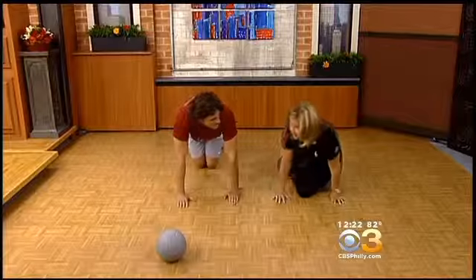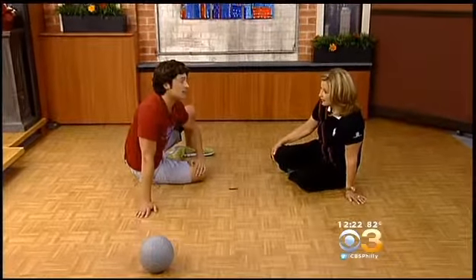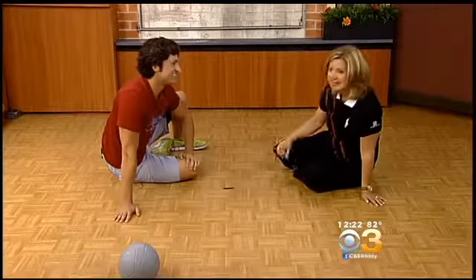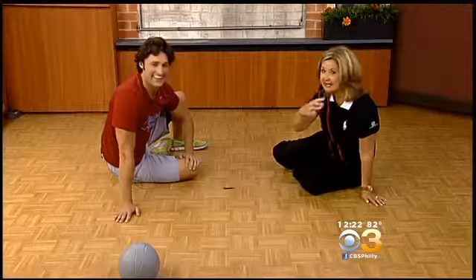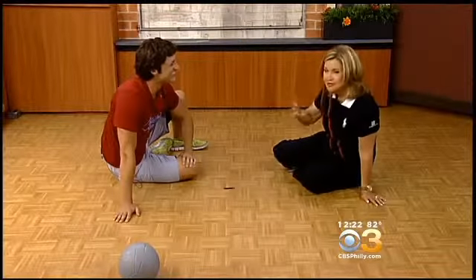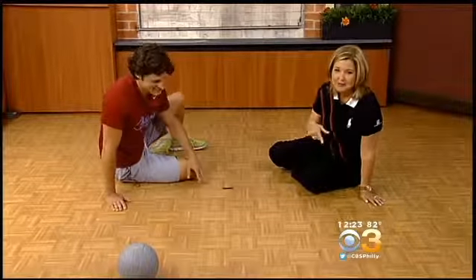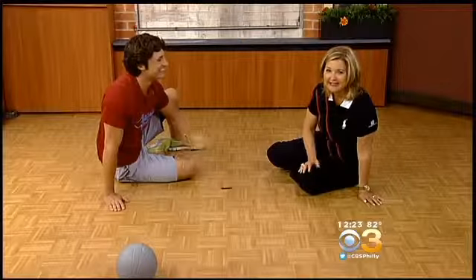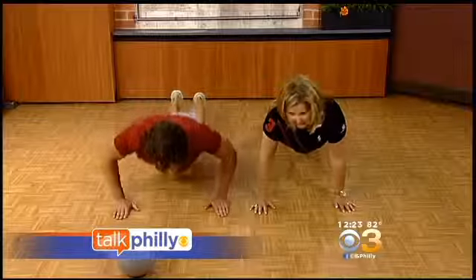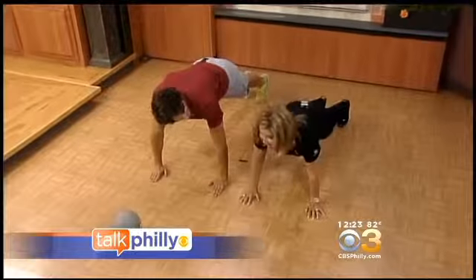How many reps for all of this? You could go with 10, 12, or even 15 — you can go up as high as 20. And you can do anywhere from 3 to 5 sets. There you go, the whole thing laid out for you. Thank you so much, especially for my posterior chain. We're going to put some of Bobby's moves on our website, cbsphilly.com — just click on Talk Philly. Okay, show me again: start at the bottom and we're going to push right back up.